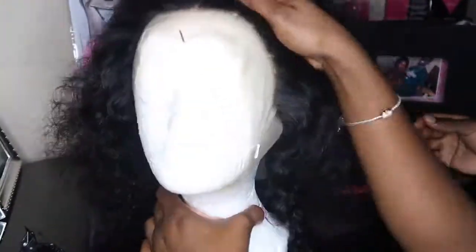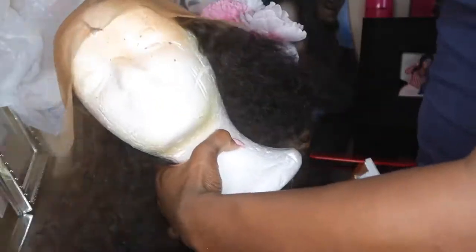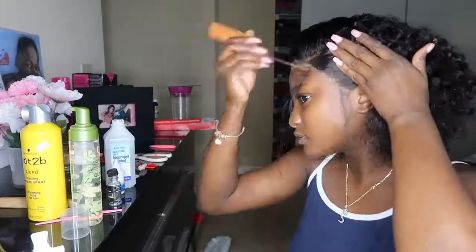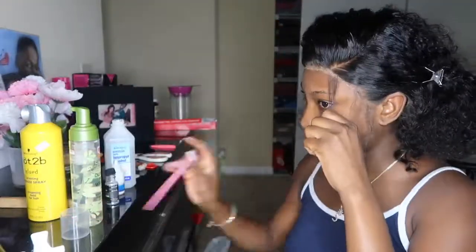Next we're going to go in and start tinting your lace so it looks more like your scalp. I would suggest pinning the hair back because I ended up getting some of this spray on it — but it did come out afterwards. The product I'm using is the Sally Hansen Airbrush Legs in the color Deep Glow. I would suggest applying a couple more coats if you're a little bit darker. This was my first time using it so I had to figure that out.